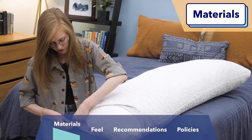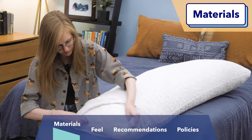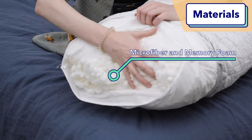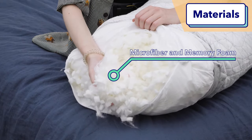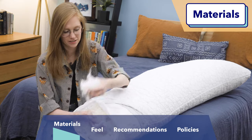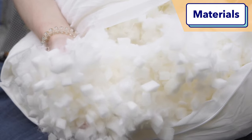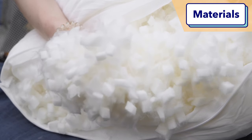And speaking of fill, inside the pillow is a microfiber and memory foam fill like this. And because that fill can get messy if you are taking fill out to adjust, you might want to have a bag nearby to stick it in.